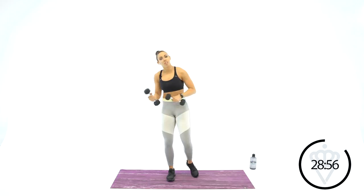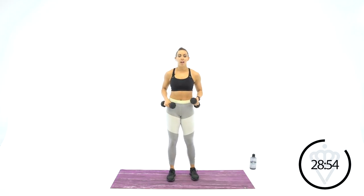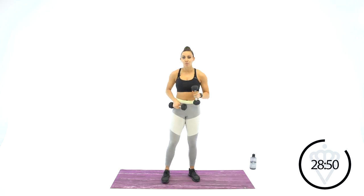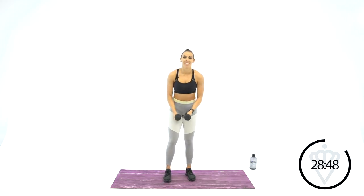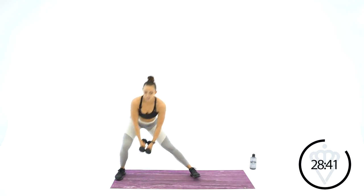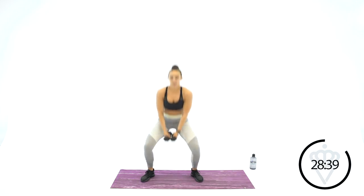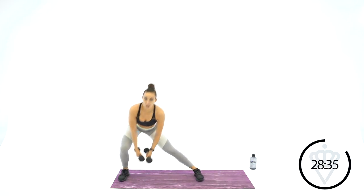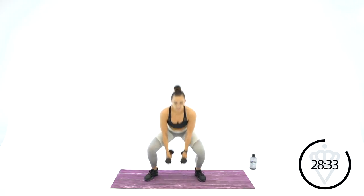We're back to lateral lunge, lateral lunge, sumo squat. Modification: just take the sumo squat without the jump. Dumbbells out front. Sideways, sideways, down and jump. Make sure that jump for your sumo squat is nice and soft in the landing — you don't want to land with your legs straight.